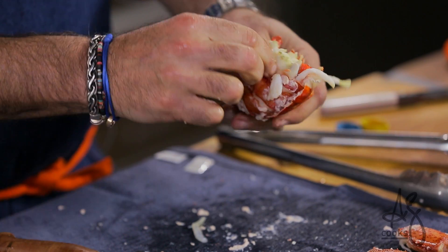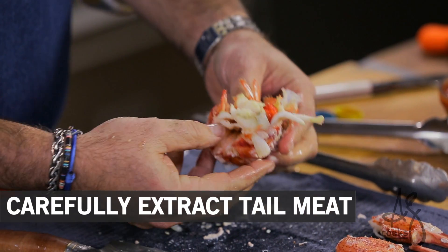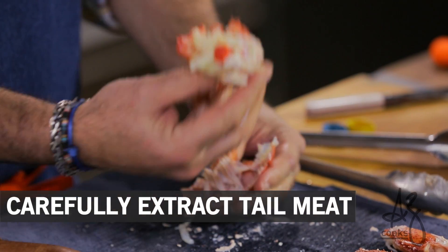You do run the risk sometimes of damaging the meat. If you're doing something really serious — like cooking an Eric Ripert Le Bernardin recipe — then by all means use scissors. That whole lobster tail will lift right out of the shell.